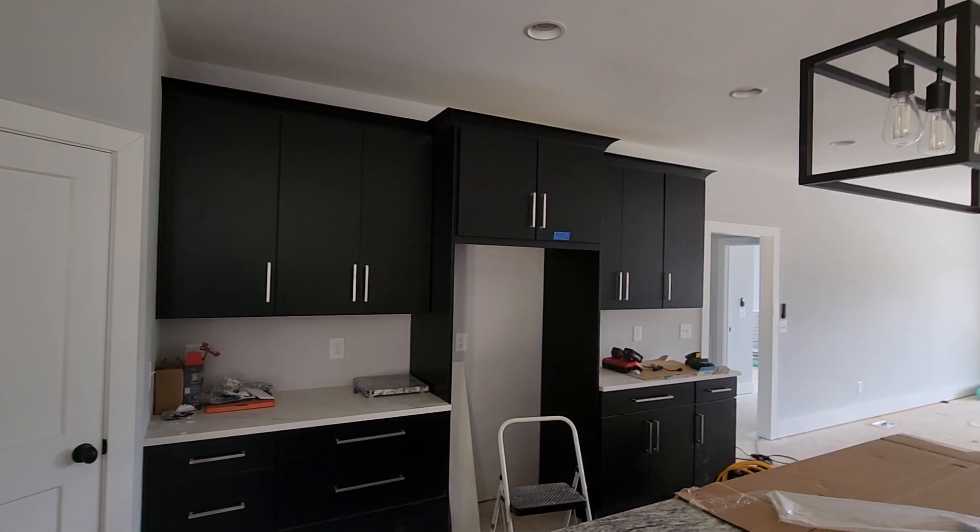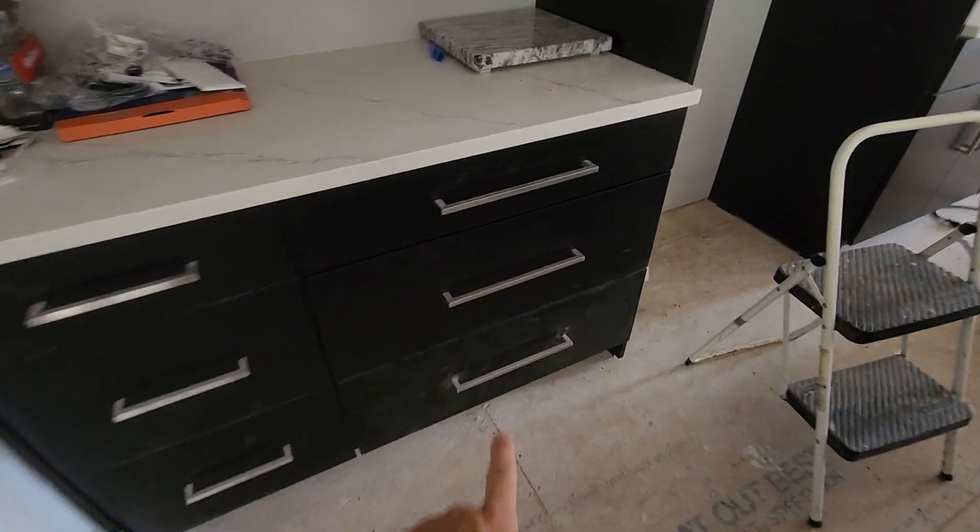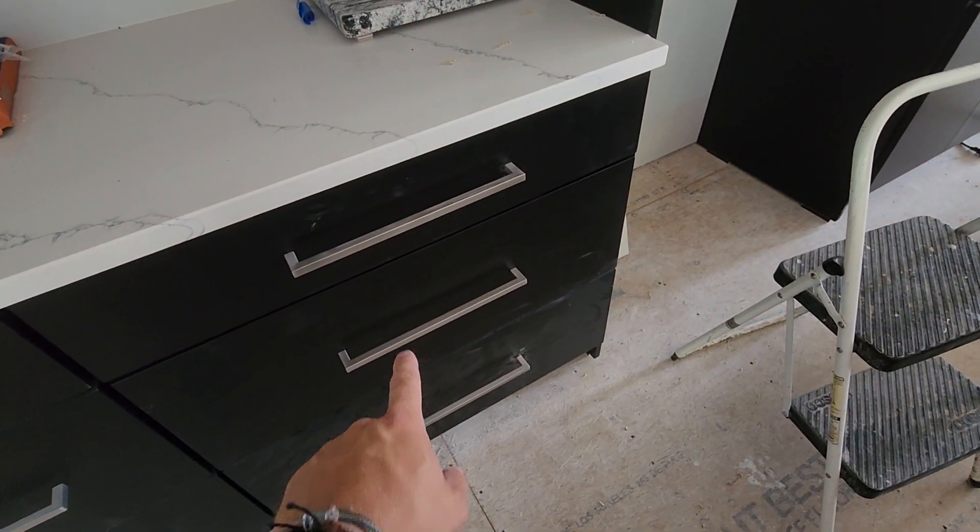Hi, this is for an independent client for Bird Construction. We came out today to finish up what we needed to: replace the drawer front here and put the handle on.